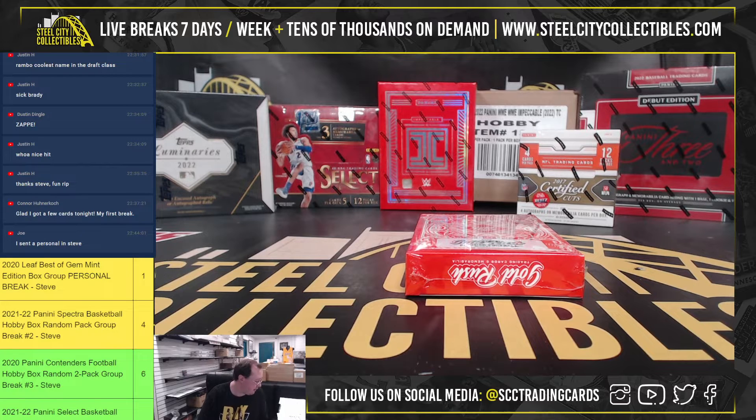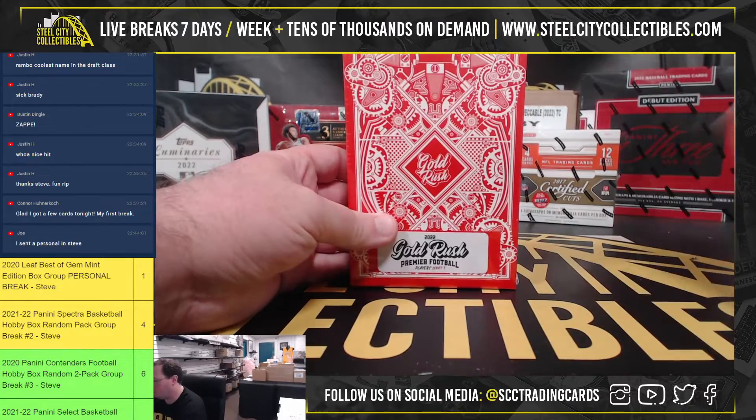Okay guys, our next break is for Joe. We have a 2022 Gold Rush Premier Football Players Series 3 box. Good luck.